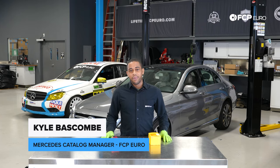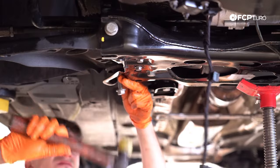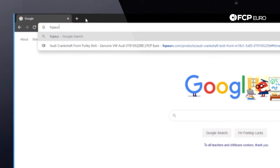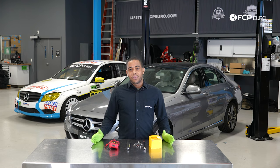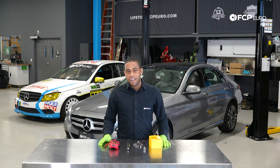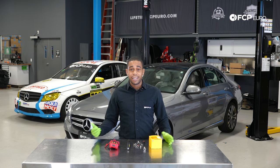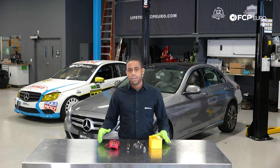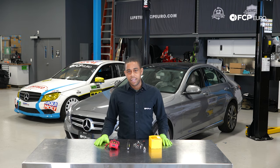Hey everyone, Kyle Baskum here. Today we're going to be replacing the auxiliary battery on this 2015 Mercedes C300. The procedure we go through today is going to be applicable to just about every W205 C300 — the 2015 and newer sedans. And if you have a convertible or a coupe from 2017 forward, this is also going to be applicable to that as well.